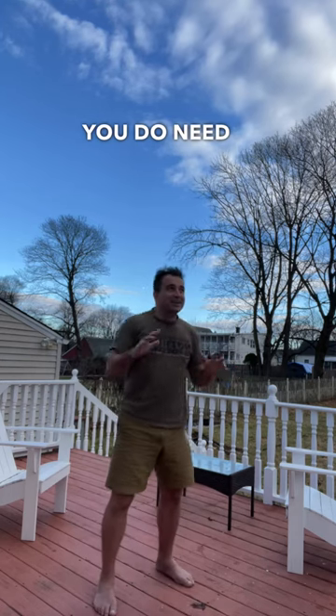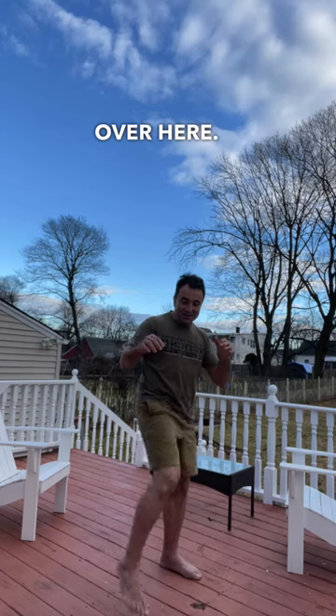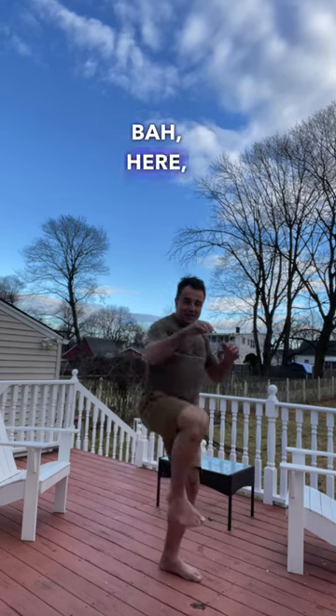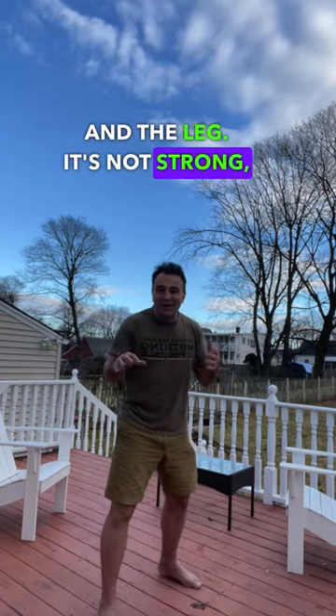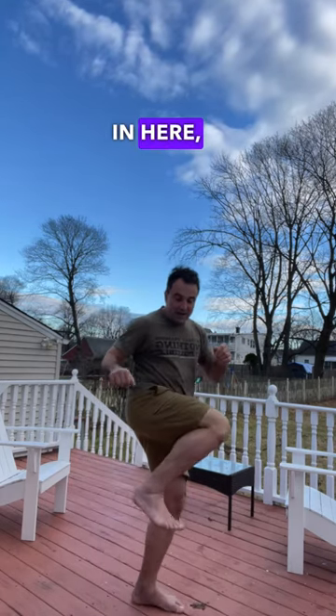You do need some flexibility and balance over here. Balance, here, and the leg. It's not strong, but it's fast. In here.